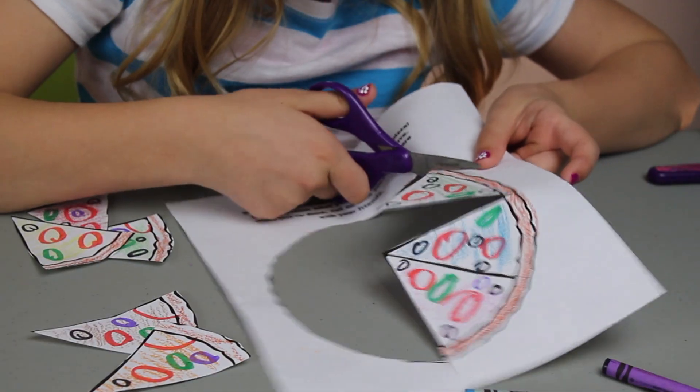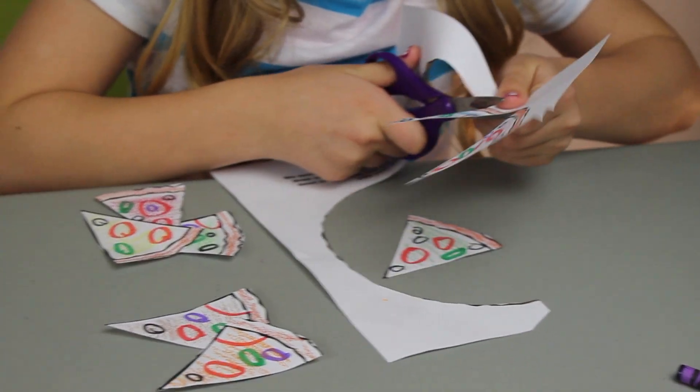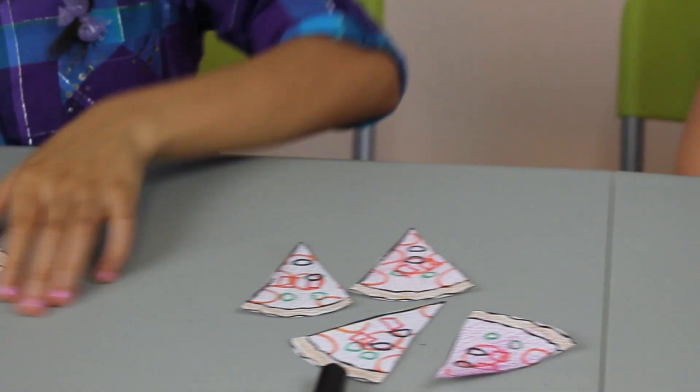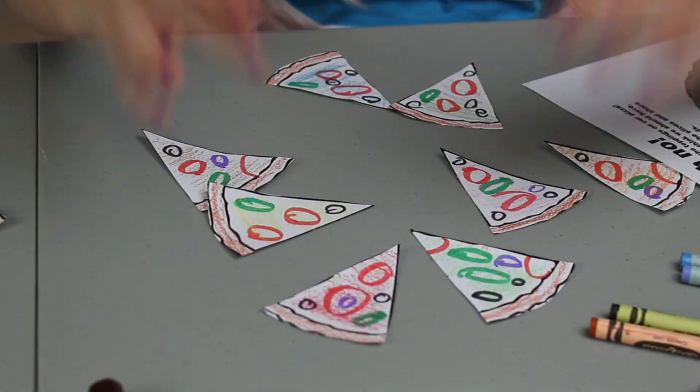Once we finish coloring, we like to cut the pizza out in dandy slices. Now our slices of pizza are ready to share.